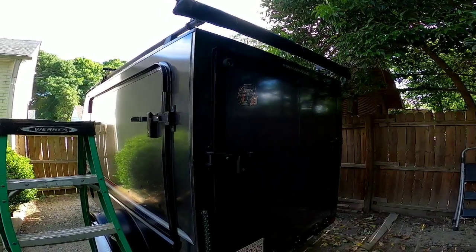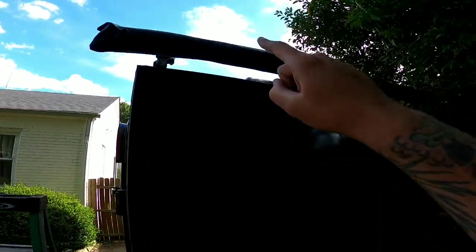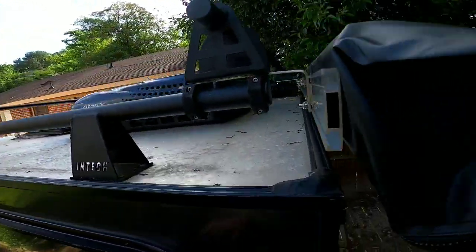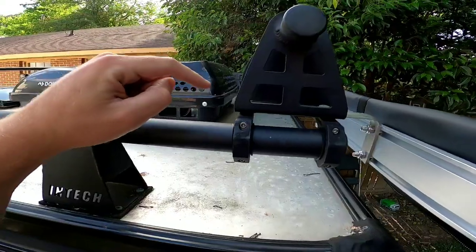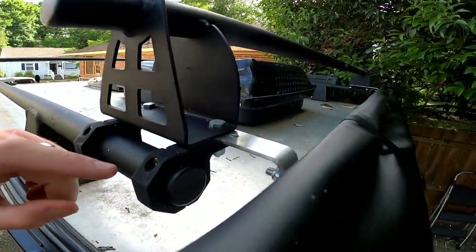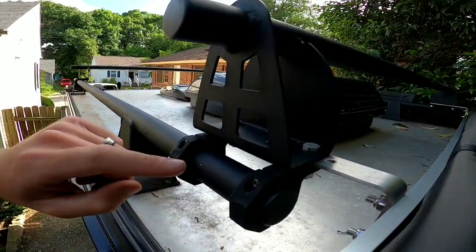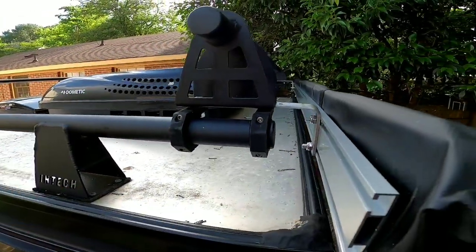I'm going to try to make this simple and help some people out. This is the Yescom awning from Amazon — it is a clone of an ARB awning — and I mounted it with the roof mounts. The bracket is sandwiched in between the upper bar and the cross bars, and I just had to drill two new holes in here and then everything mounted right up.